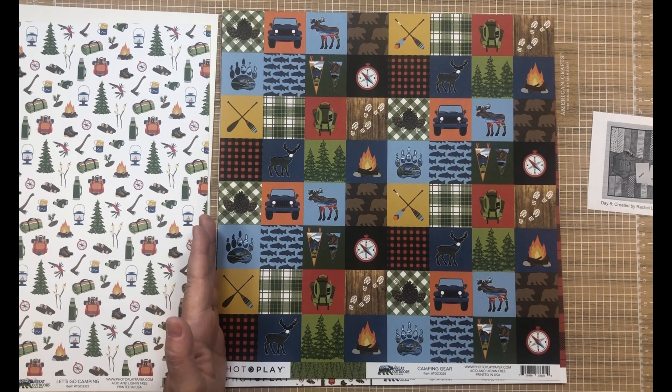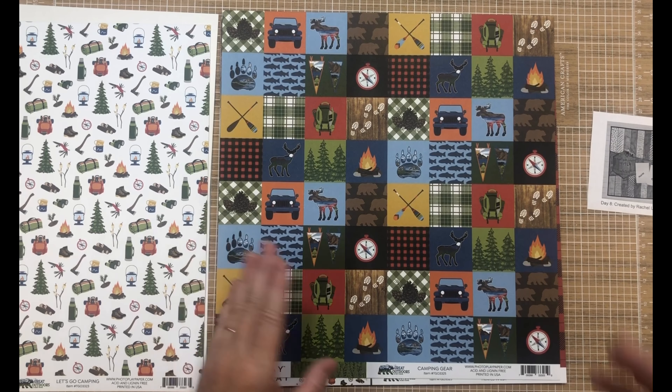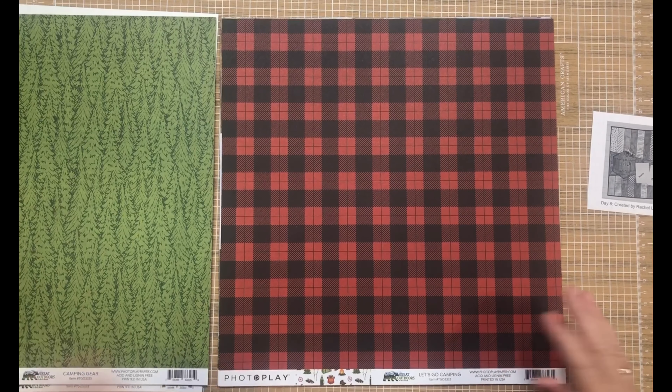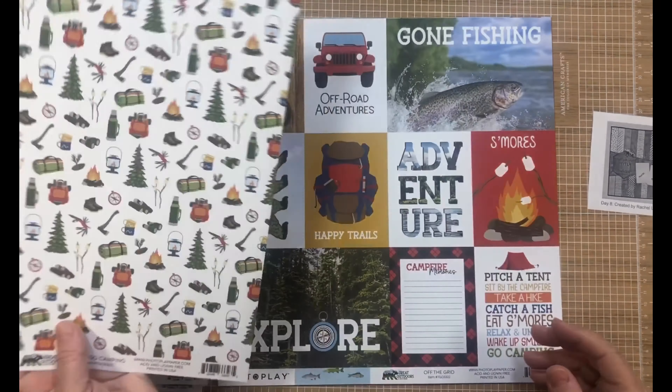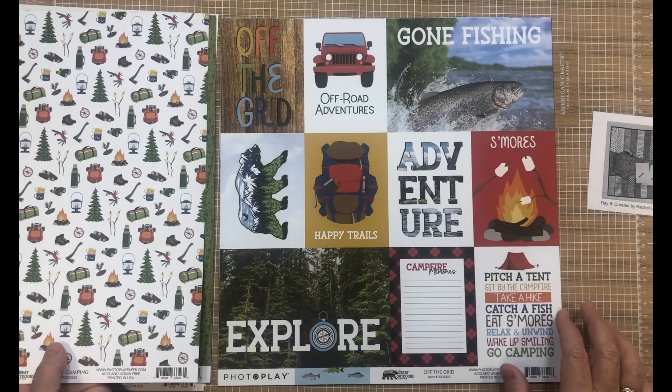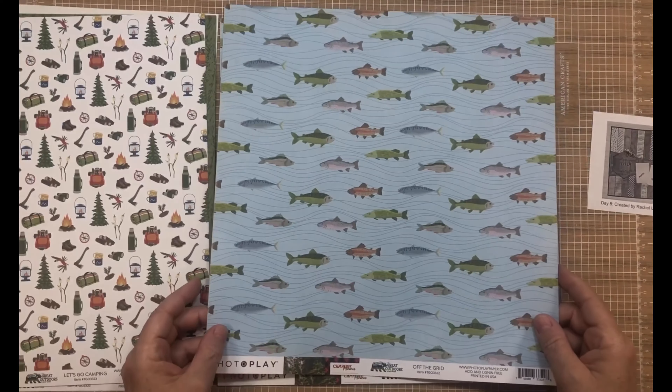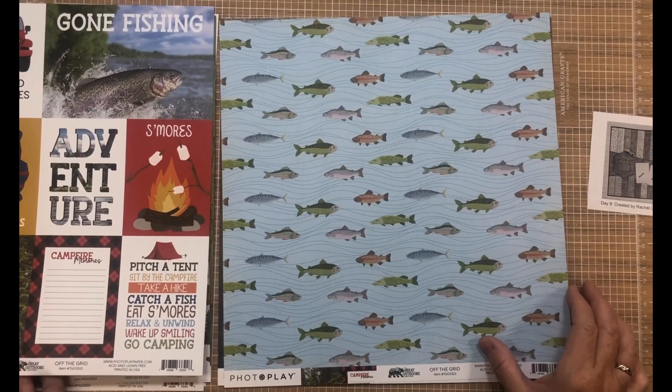I might do that — I like that idea. There's another layout maybe in the process. I'm going to make a beautiful plaid. There's the icon again, the cut aparts with the fish — I love it.